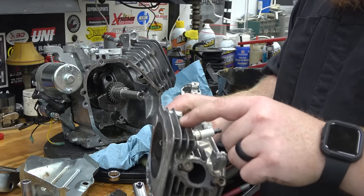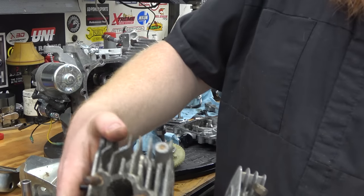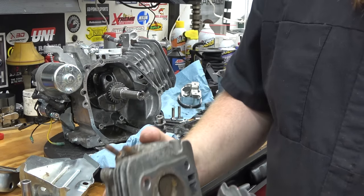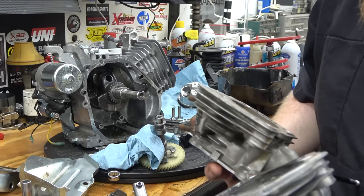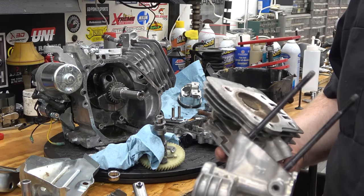This is what I was talking about — the thin gasket is extremely thin compared to a standard one. Grab another head — this is just an old head. This one has a lot thinner-style fins on it, so it's going to stay cooler better. That's a pretty cool note.